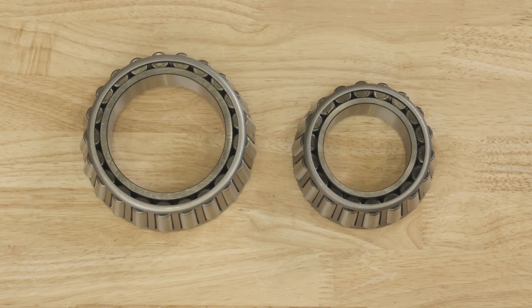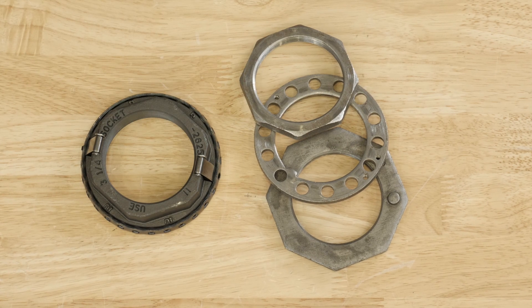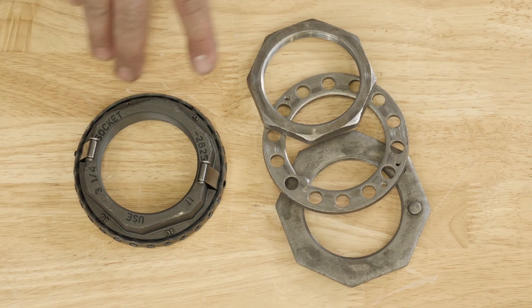It's easy to identify an adjustable wheel end because it has two single-row bearings. You can use the adjusting nut to set the internal clearance of the bearings. There are different types of adjusting nut systems, including single nut and two or three piece jam nut.